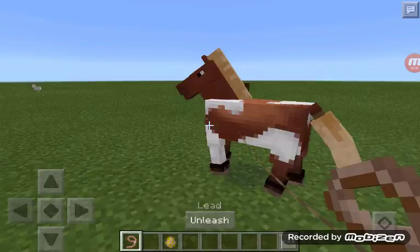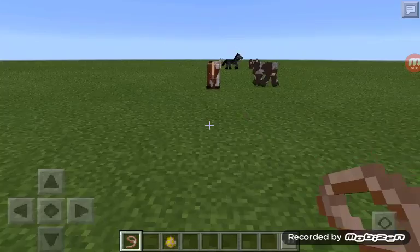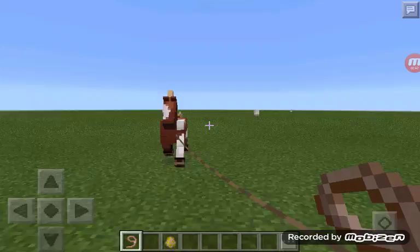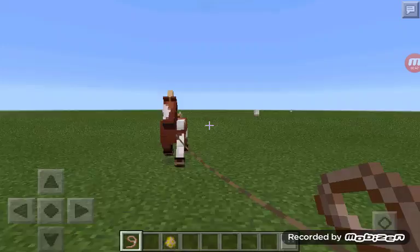Okay, that one — I'll leash you. And then just walk with him, just like a dog. You can tame it. Sorry if you can hear something in the background — that's my sister. Just walk with him to tame it.